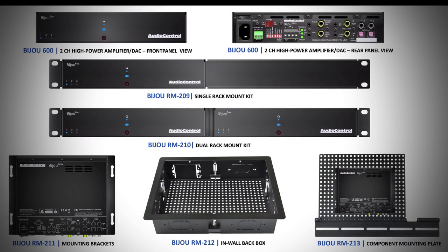Adding to our rack-mount options for the Bijou 600, there are wall-mount brackets, an in-wall box, and a mounting plate for secure, low-profile mounting behind flat-panel displays.